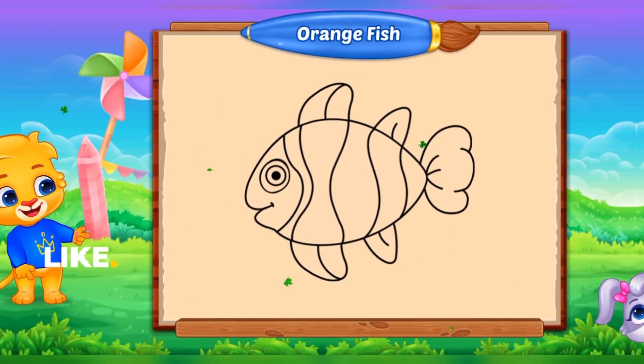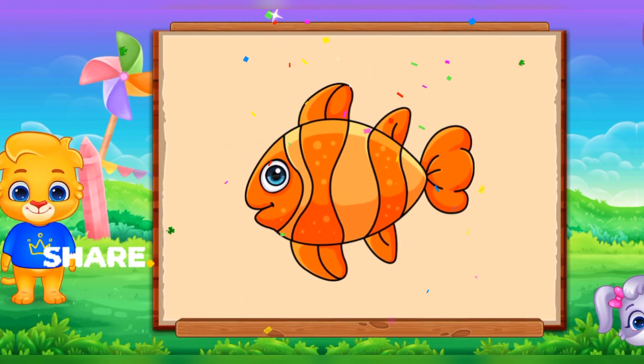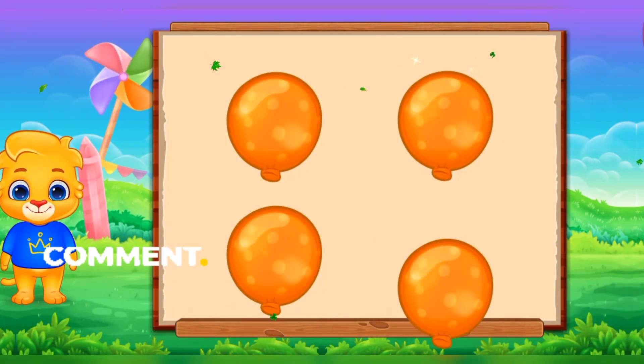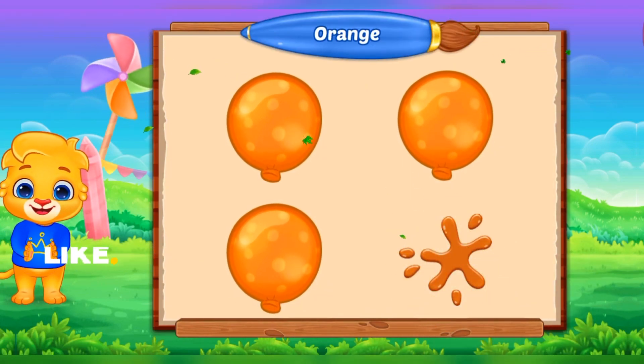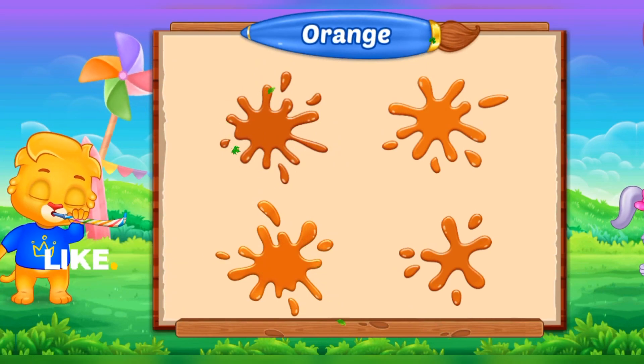Fill the color orange. Orange. Fish. Orange. Orange. Good job!